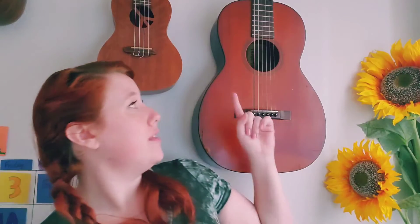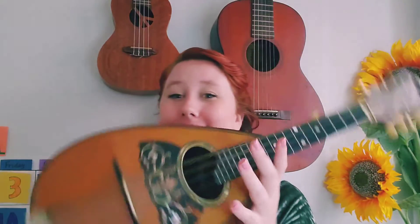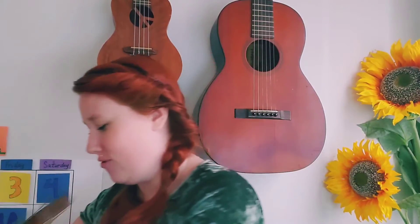Hello everyone! It's time for music. Do you remember what this instrument is called? A guitar! You're right. And what about this instrument? A ukulele. And what about this one? A mandolin. You've got it.